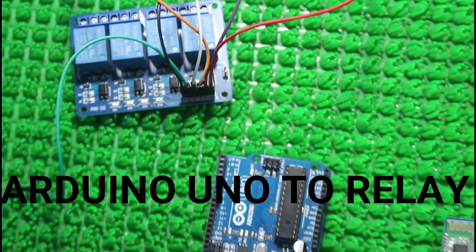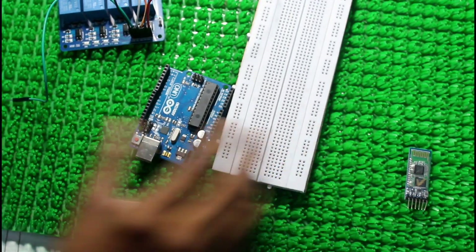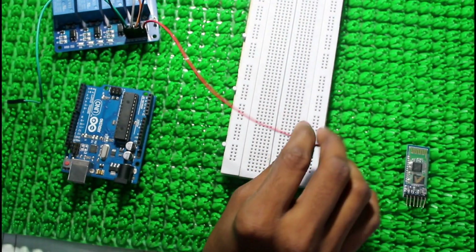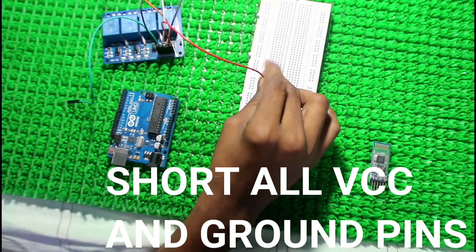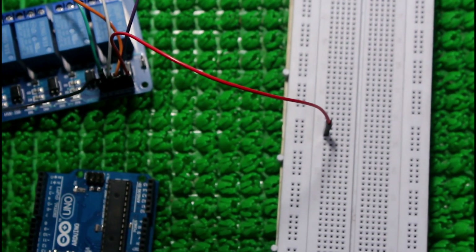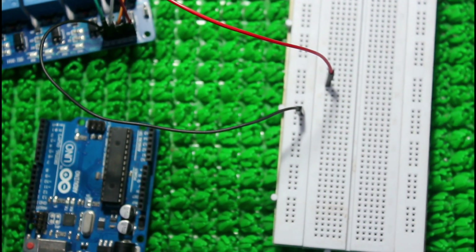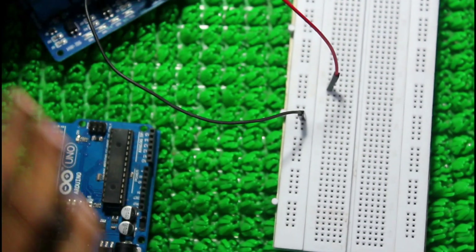Now coming to Arduino Uno to relay connections. Short all VCCs as well as ground pins. I shorted VCC and ground pin in the breadboard.